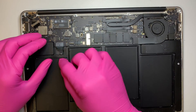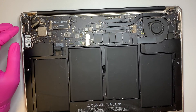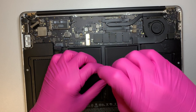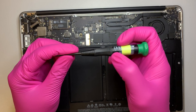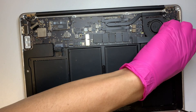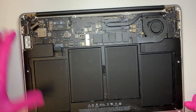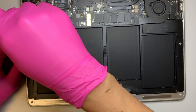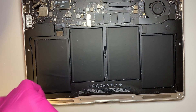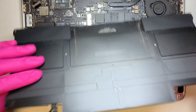Once I remove the backplate, the next thing I'll be doing is disconnect the battery. The battery is held by a Torx T5 screwdriver — Torx five screws. So use a T5 screwdriver to remove the screws. There's one in the middle and two on both sides. And the battery will just come right out.